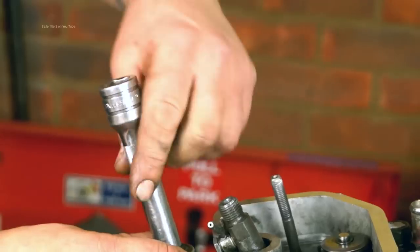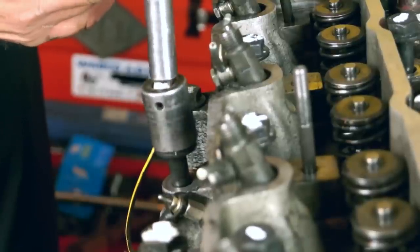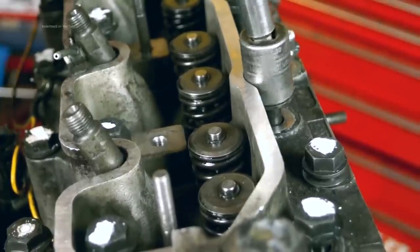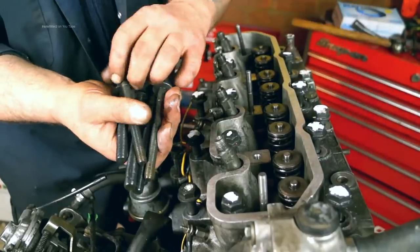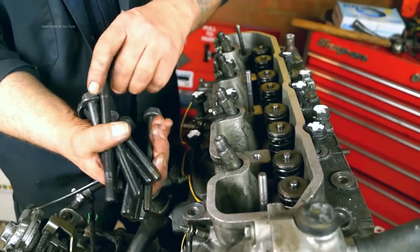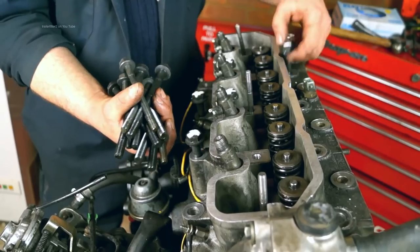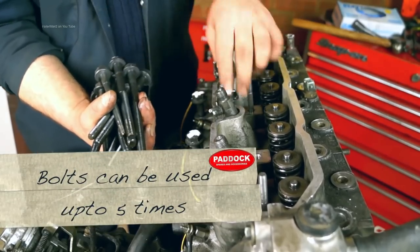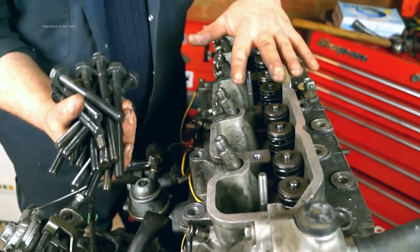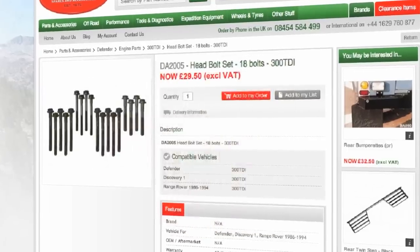Once you've got them loose enough you can wind off the bolts quickly with either a ratchet or just an extension. Wind them off and don't let them drop back into the bolt holes. There are three types of different bolts on this engine retaining the cylinder head. According to the manual you can use these bolts up to five times. If you're not sure, dispose of the bolts and replace them with new ones. A bolt set comprises 18 bolts and they're available from the Paddock website — the part number is on screen.